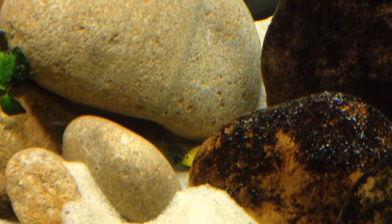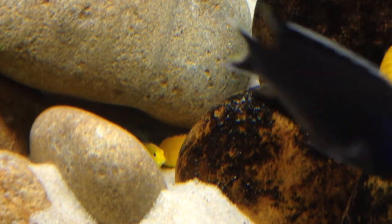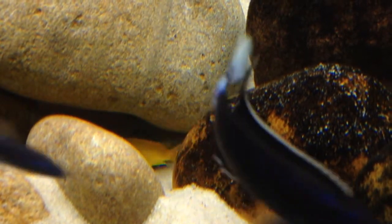For anyone new to cichlids, you don't have to have 10-inch fish to get babies — just a word of advice. Keep an eye out for your water quality and set up good places for them to nest and do their thing.